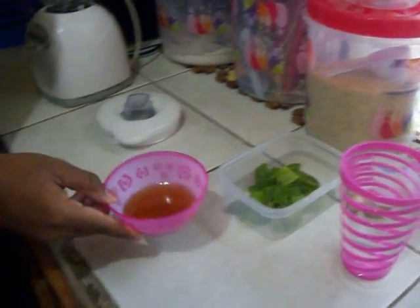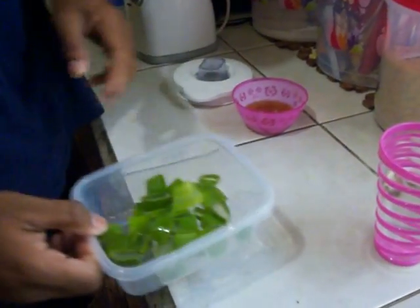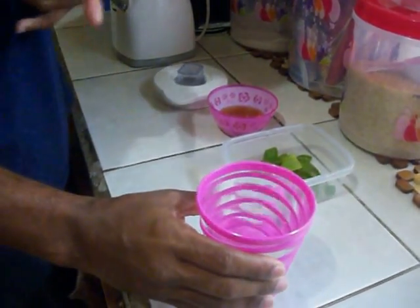So I have a half cup — this is actually a half cup measurement of honey, your honey. One blade — we will call it a blade of aloe vera, chopped. And two cups of water.